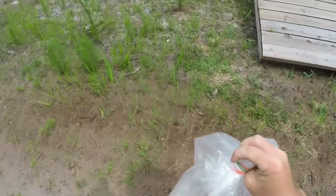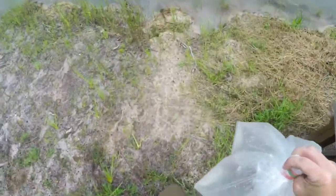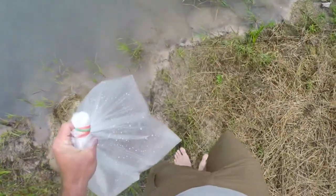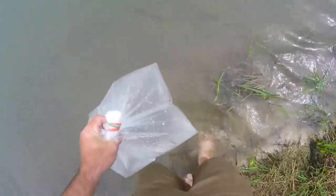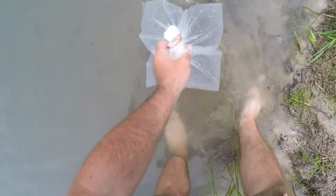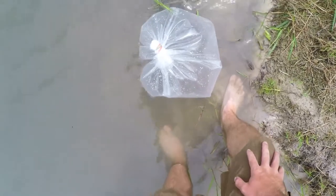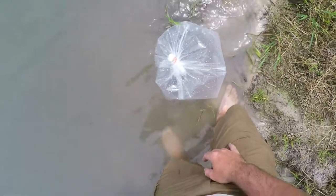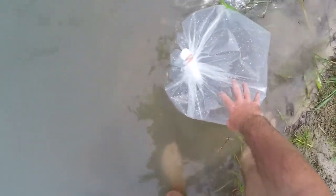These little guys are pellet trained, so I'll put them over here by the feeder where they have places to hide in the grass, and since they're pellet trained they'll have easy access to food. We'll let them sit here in the water for about 20 minutes to get acclimated, and I'll splash some pond water in here too to help them out.